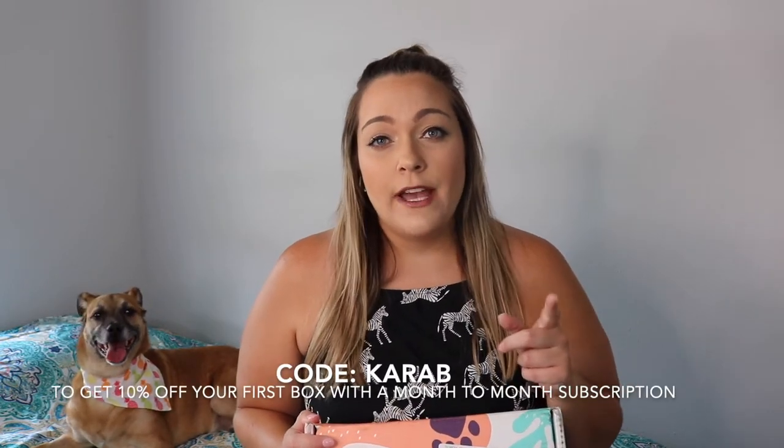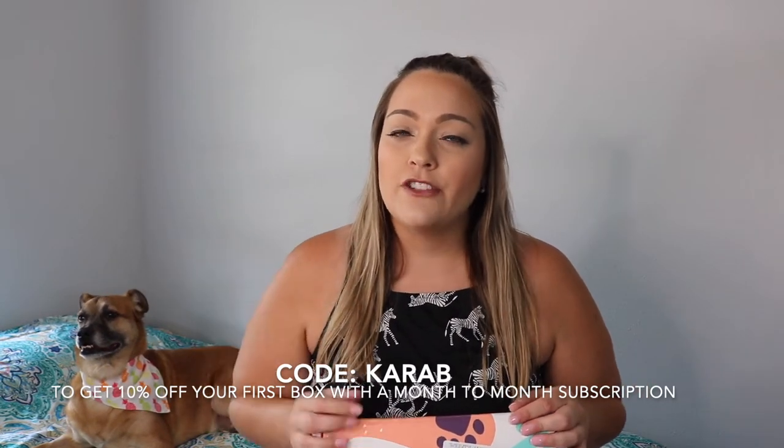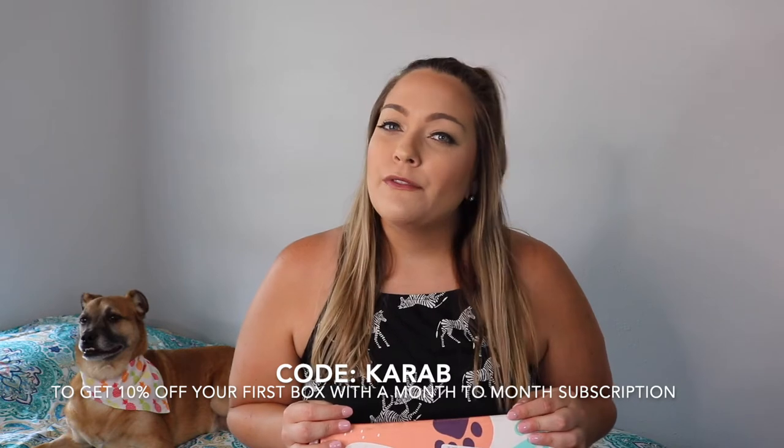Pup Mom is about $39.99 a month subscription — so roughly $40. Every month you get a few items for your dog depending on their size. When you sign up you take a little survey and they send products based on your dog's size, plus a few items for the dog mom. If you're interested in signing up, I have a coupon code — put in code 'KaraB' at checkout and you get 10% off your first box.